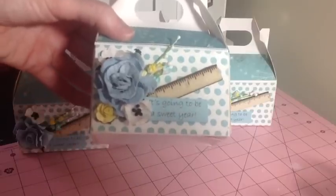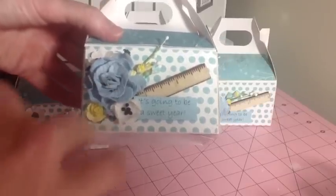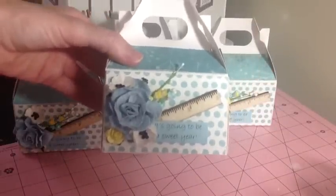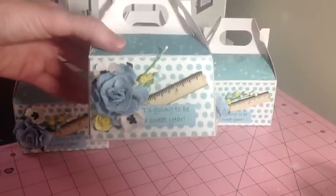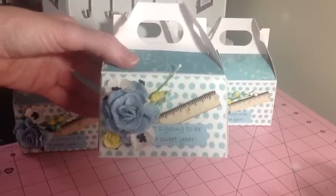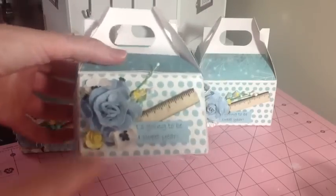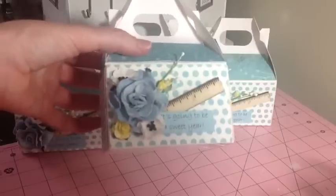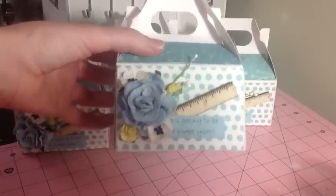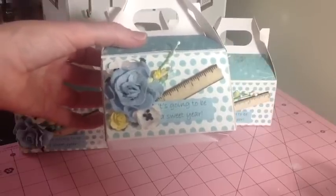This is just a sentiment I printed on my computer because I'm going to fill the boxes with candy — it just says 'it's going to be a sweet year.' I'm going to put some candy inside and hopefully they'll like it. It's just a little treat box to go on their desk. We're allowed to go into our classrooms next Friday to start setting up, but most teachers won't come back for about two more weeks, so I figured it would just be nice to have something fun when they come back from summer break. Using these flowers just turns a really simple project into something really fantastic. If you have any questions please comment below — I'll put all the product codes below. Thanks so much for watching!